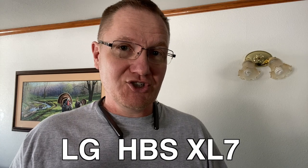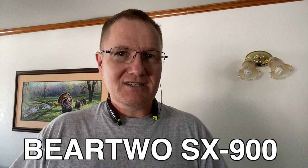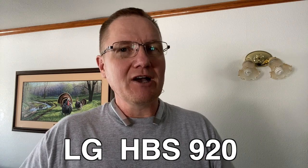So just the three — I'm going to put those three little segments back to back to back so you can compare them straight away, and you can let me know in the comments which one you think sounds the best. [XL7] 'Good evening and welcome to tonight's show.' [SX-990] 'Good evening and welcome to tonight's show.' [LG 920] 'Good evening and welcome to tonight's show.'